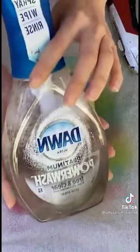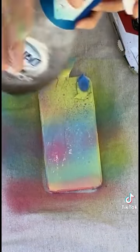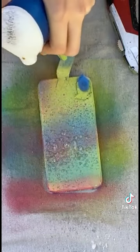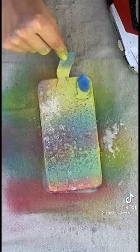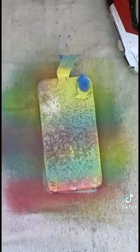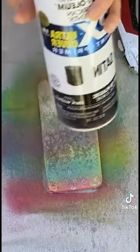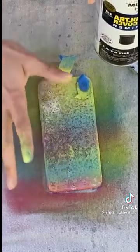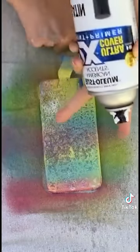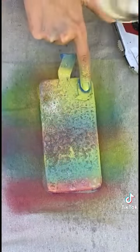Now what I'm going to do is go in with my Dawn dish soap — this is the spray kind, not the liquid. And I'm just going to spray that here on top of the phone. And then we're going to go in with our black spray paint. What's going to happen is once I spray my black spray paint on the phone, where the dish soap is, the black spray paint won't stick.